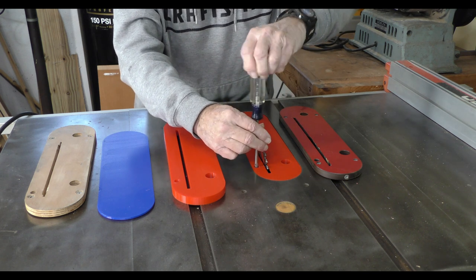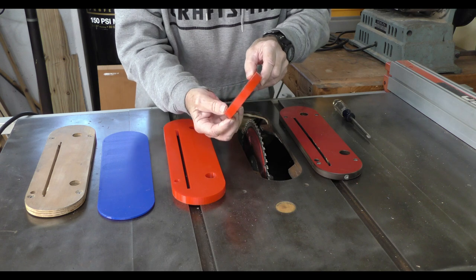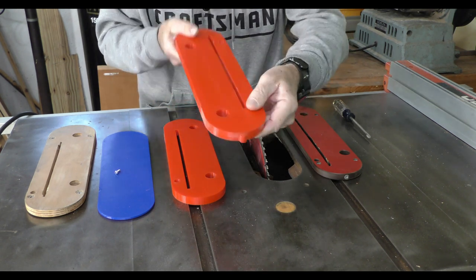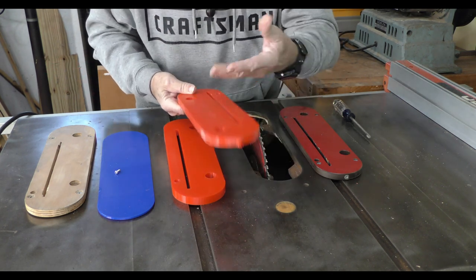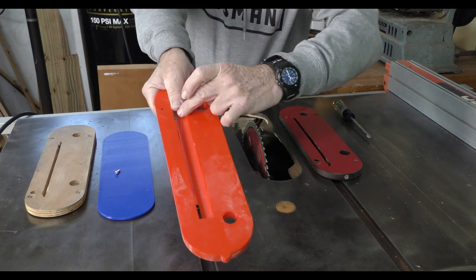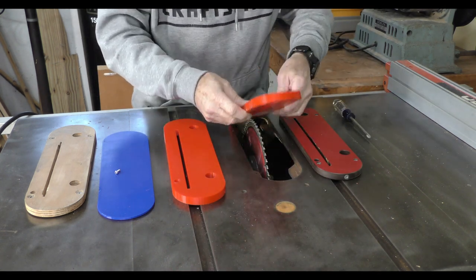I'll take the lock screw out so we can get it out of there and show you the final pieces of the puzzle. The final piece has a lock that goes up underneath to lock it into place so it can't flip out if the saw blade were to catch it. The other thing I did was chamfer the back end with a 45-degree angle, which allows the blade to go over to 45 degrees when cutting. The whole thing is totally usable and locks into the saw with the screw.